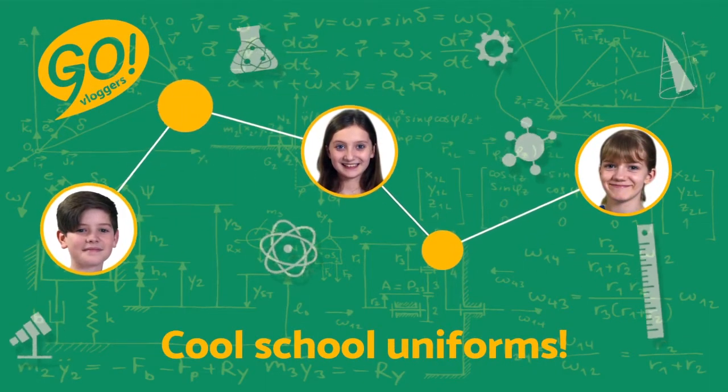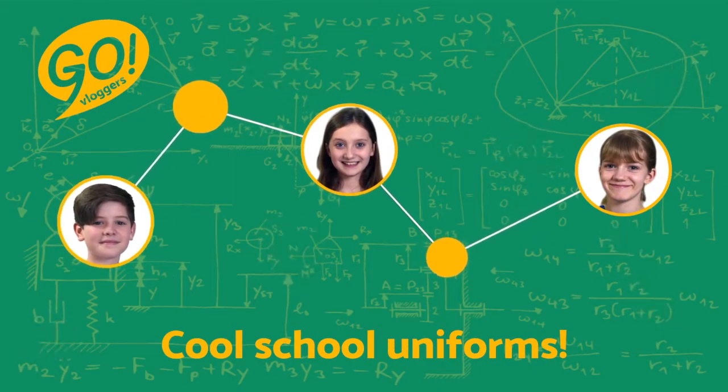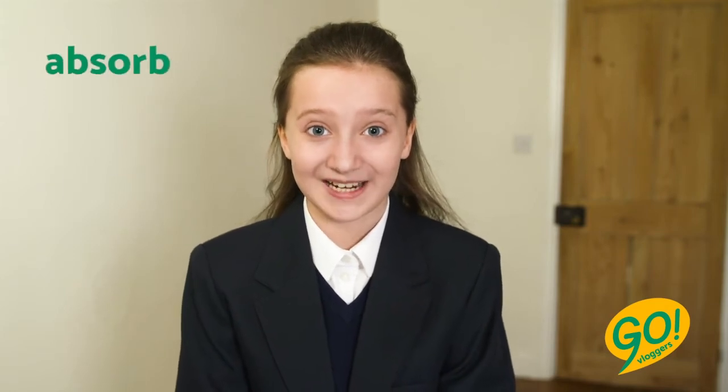Hello everyone, it's Lucy. How are you? You can see I'm wearing my school uniform today. This jacket is made of polyester. It's dark in colour — it's dark to help keep me warm. Dark coloured clothes absorb light and heat.